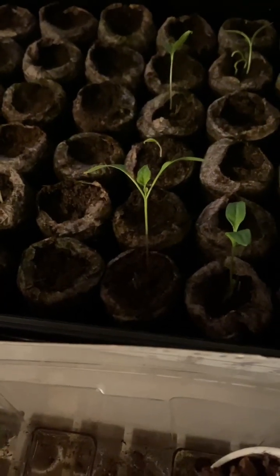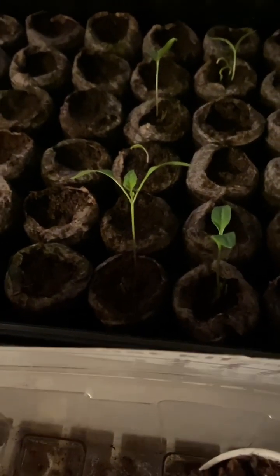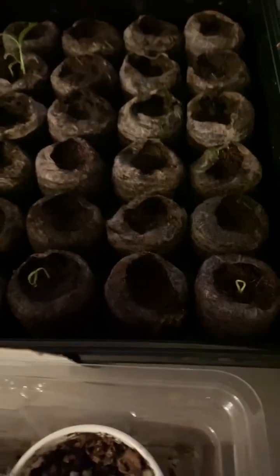Hey everybody, welcome back to Harmon Homestead. I'm going to show you tonight some of our pepper seedlings that we have here.